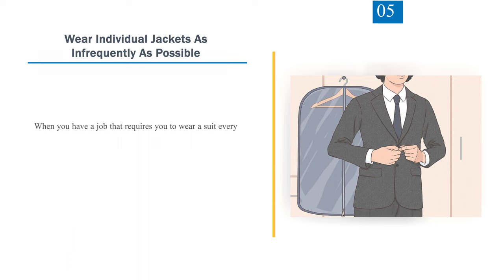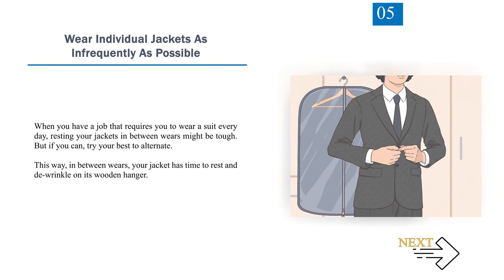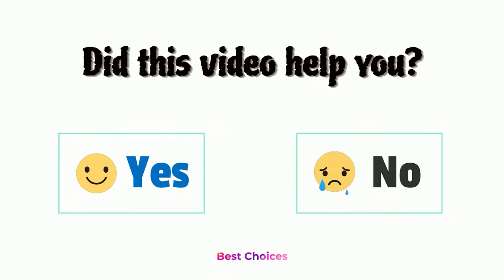Number 5: Wear individual jackets as infrequently as possible. When you have a job that requires wearing a suit every day, resting your jackets in between wears might be tough. But if you can, try to alternate jackets. This way, in between wears, your jacket has time to rest and de-wrinkle on its wooden hanger. Did this video help you? Let us know in the comments below.